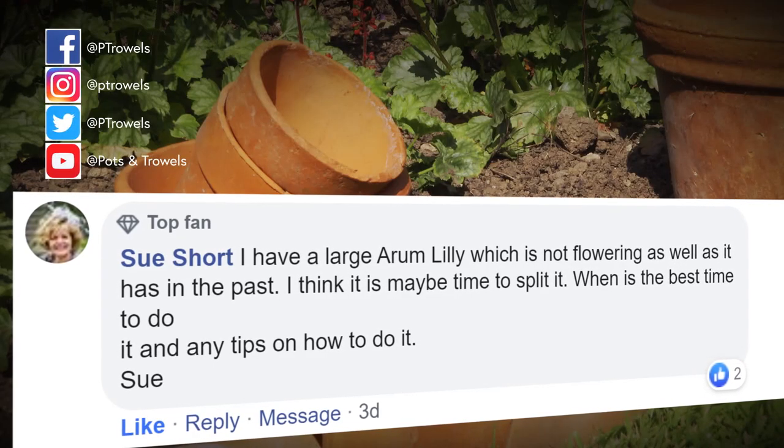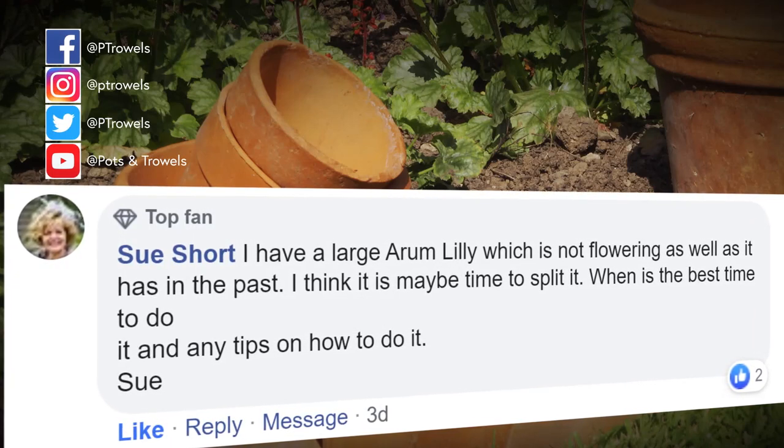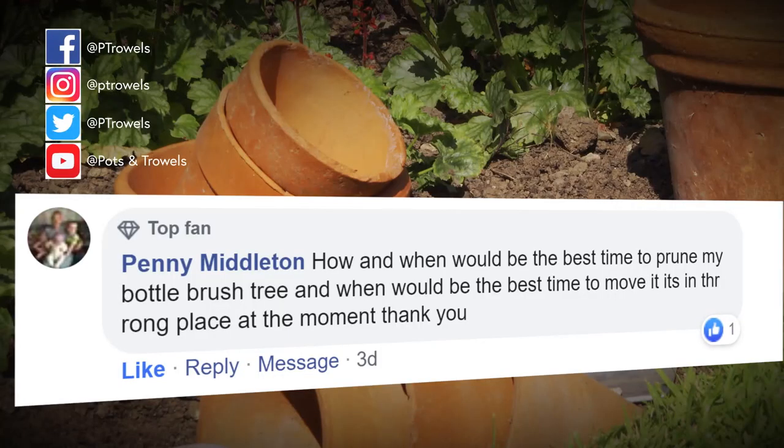We've got a question from Sue Short - she's got a large Arum lily that's not flowering very well and she wants to know how to get it to flower and when is the best time to divide it. If it's growing vigorously, give it a high potash feed - that sometimes just slows it down a little bit and encourages flowers. It's a bit late this year though for flowers, so I would probably wait until early spring when it's just starting to grow, then you can lift that clump, divide it into two or three good sized clumps, replant it or pot it with plenty of feed, and hopefully that will invigorate it and you'll get some flowers next year.